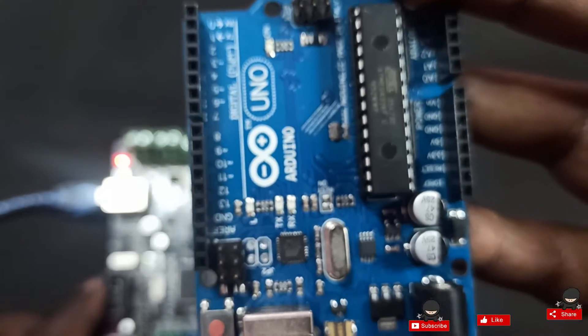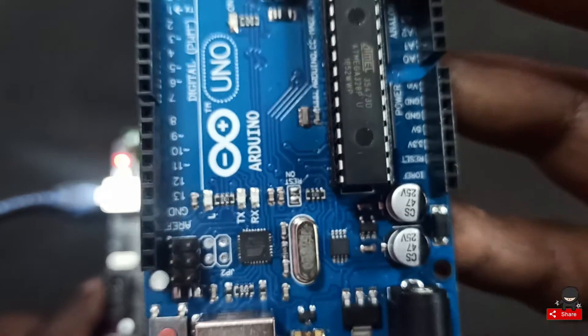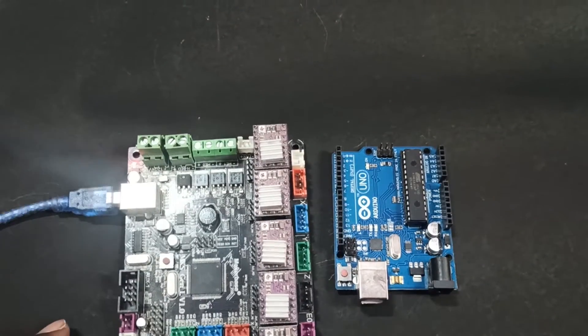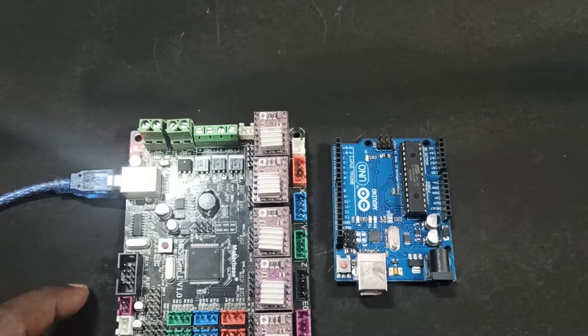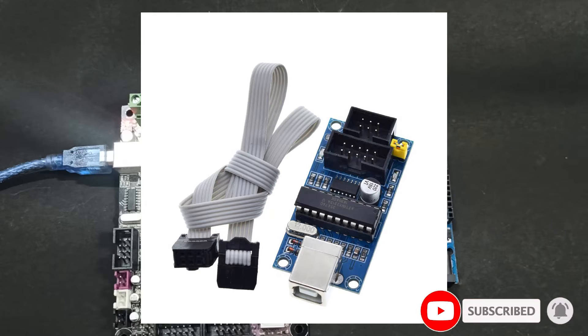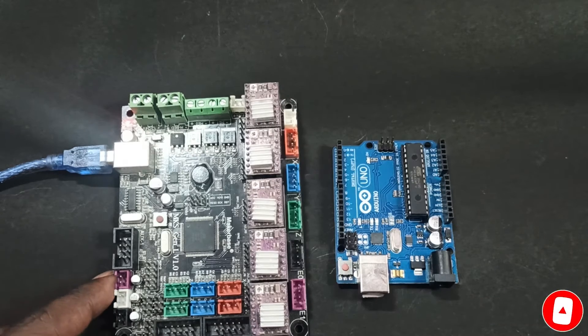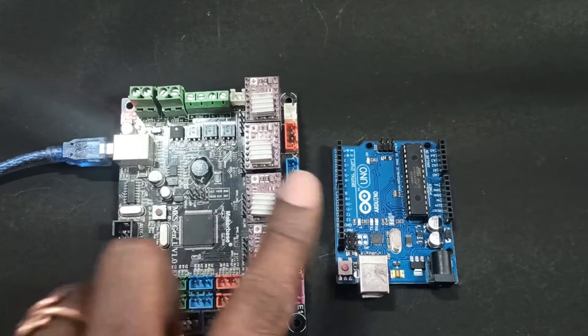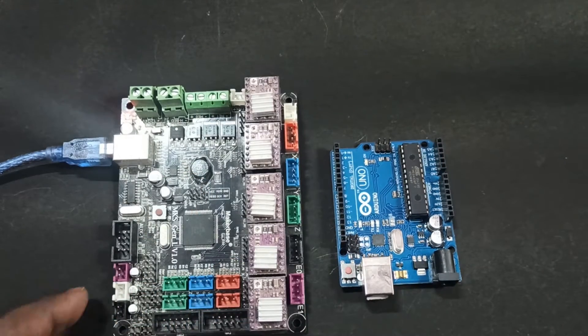After that, you can connect to the Arduino software, open your firmware file, and load it. These two things will be enough if you have an Arduino. If you want something fancier, you can buy a USB Tiny ISP — the choice is yours. In both ways, we can install the firmware using Arduino as a programmer.